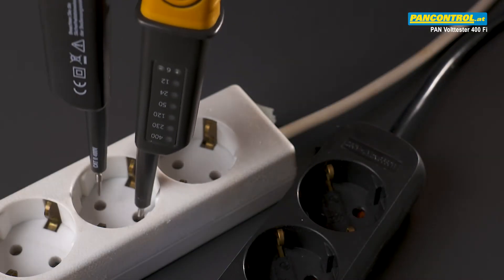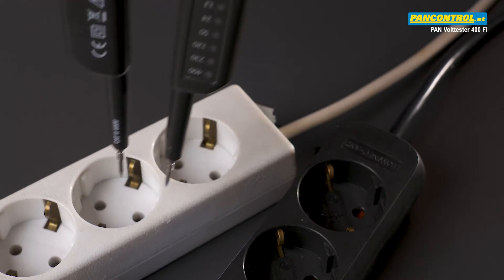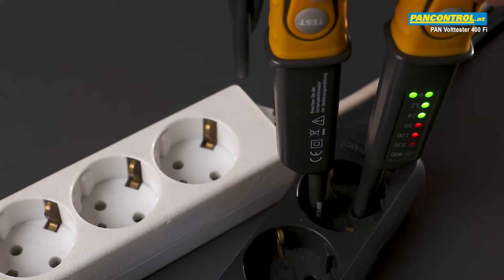With the thin test tips of the tester it is sometimes difficult to get proper contact in an outlet, especially if the outlet has contact protection.